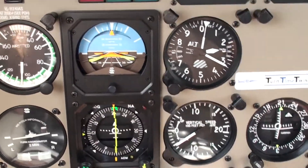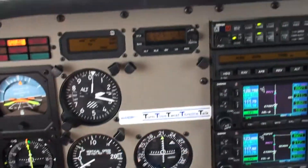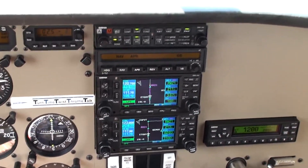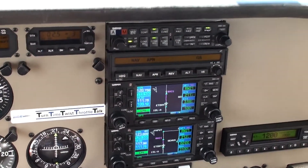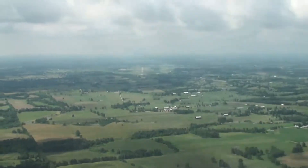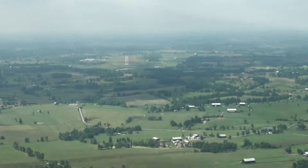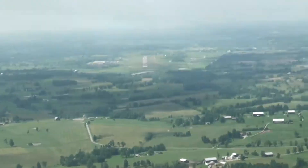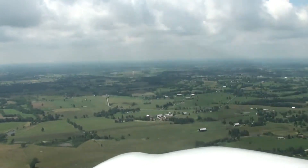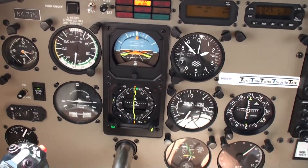So now we've demonstrated both the ILS approach and the WAAS approach. What a great instrument trainer. And there's the runway off the nose.